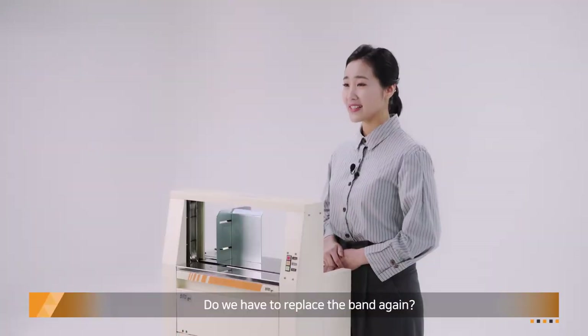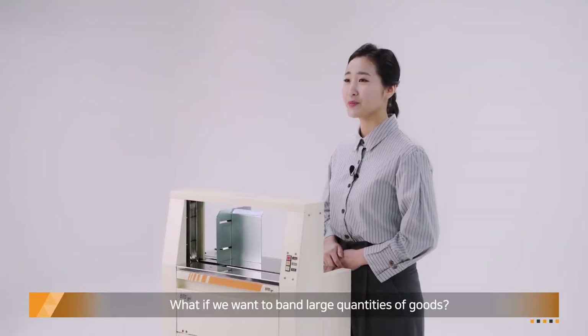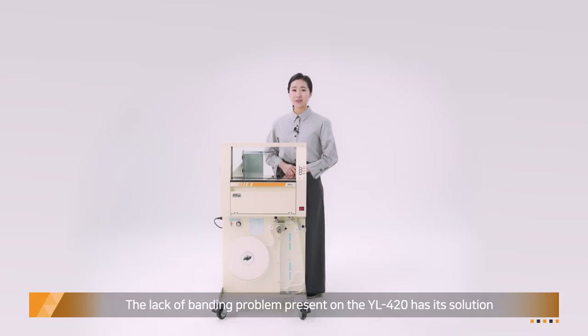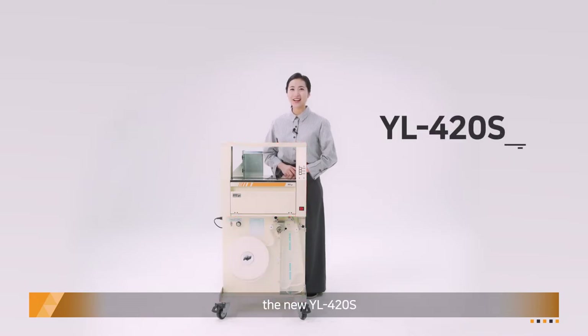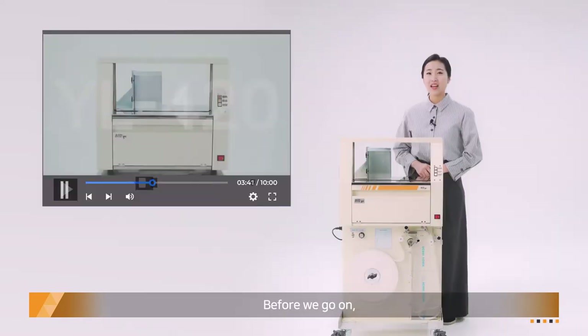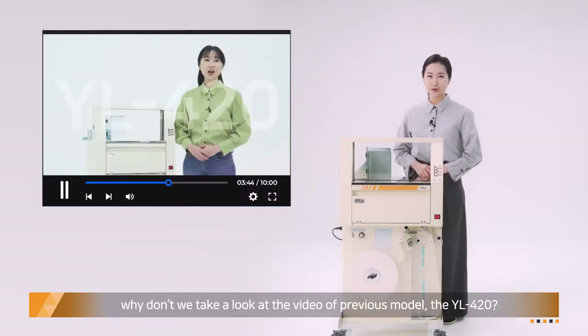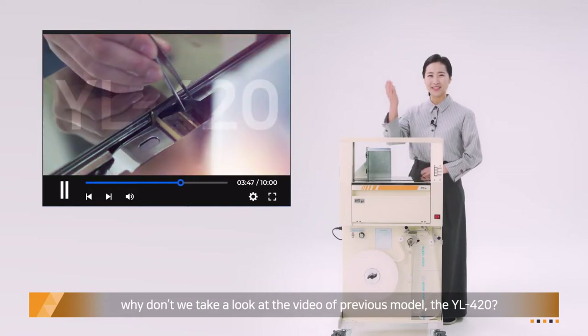Do we have to replace the band again? What if we want to bind large quantities of goods? The lack of banding problem present on the YL420 has its own solution: the new YL420S. We present to you the upgraded YL420S. Before we go on, why don't we take a look at the video of the previous model, the YL420?